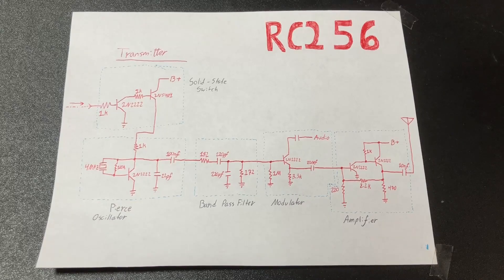My beacon circuit is made up of three major components: the transmitter, the Morse code generator, and the audio frequency generator.